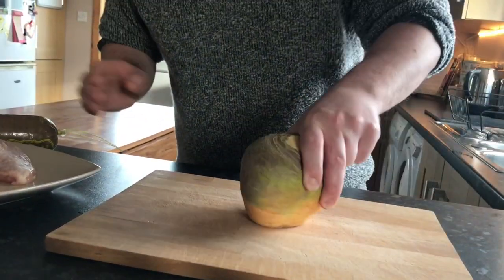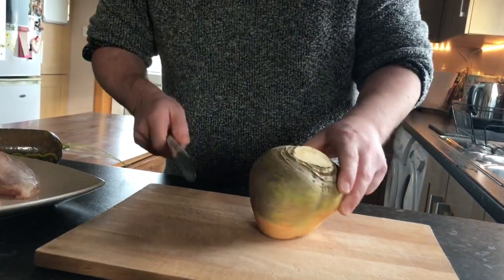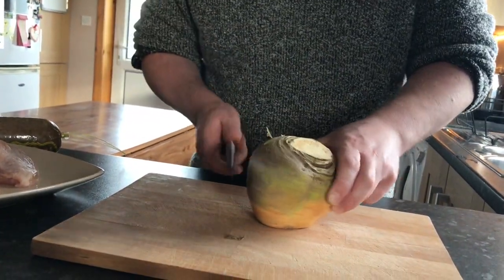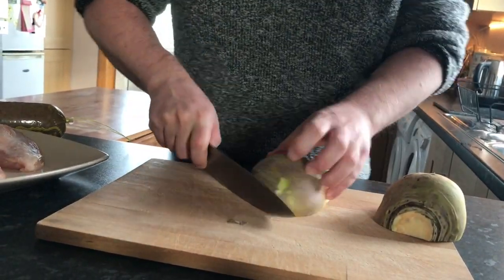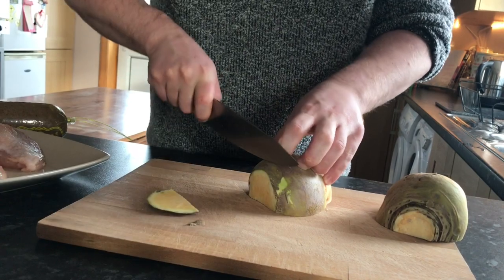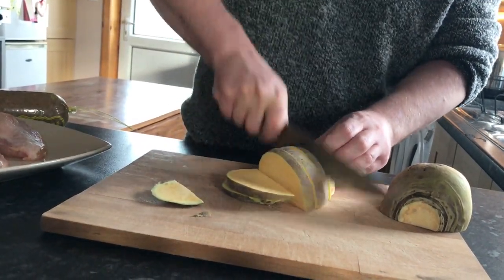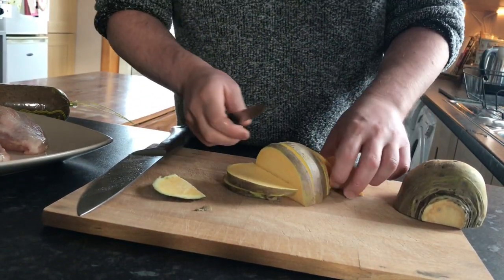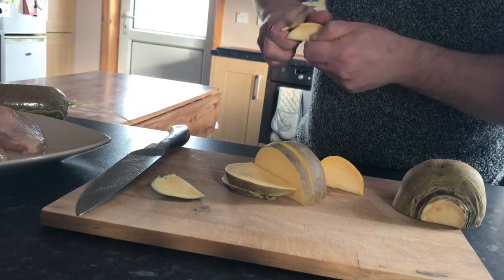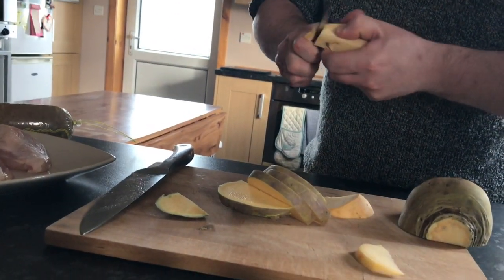First of all, we'll start with our turnip. To prepare the turnip — you see people cutting it a certain way, which is just madness. I'm going to cut through the turnip, slice it, and then take your knife and just remove the outer skin.